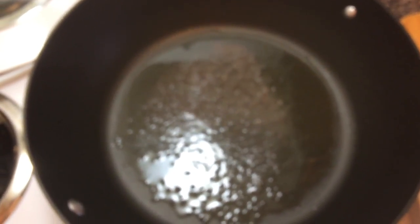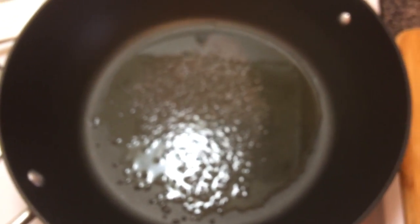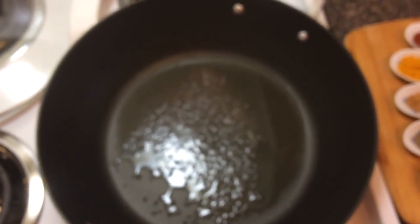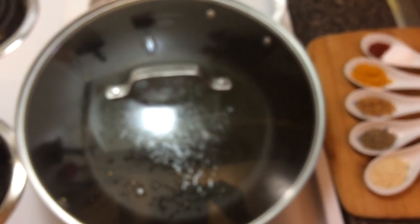Now that I can see that the oil is shimmering and the texture has changed — it's not as viscous as it used to be — I'm going to assume it's hot enough for my mustard seeds to pop. In they go. That's about a half a teaspoon of mustard seeds; use as much as you like. The heat is on medium but you can see there's not much popping, so I'm going to crank up the heat to high. Now that I'm hearing the popping noise I'm going to put the lid on so they don't get all over the place. You can hear them — they're popping faster and faster.